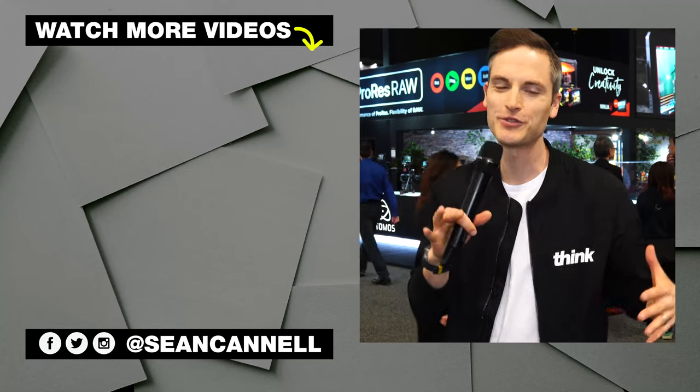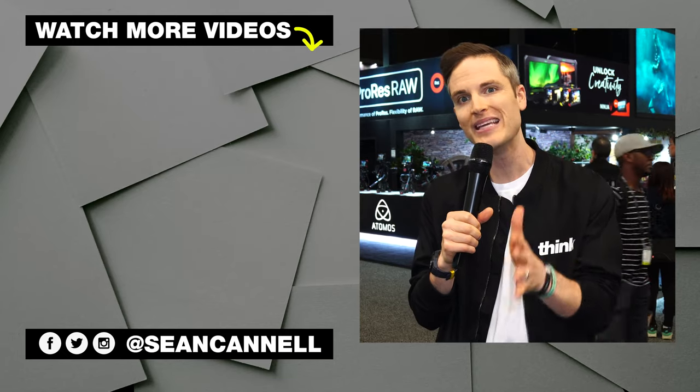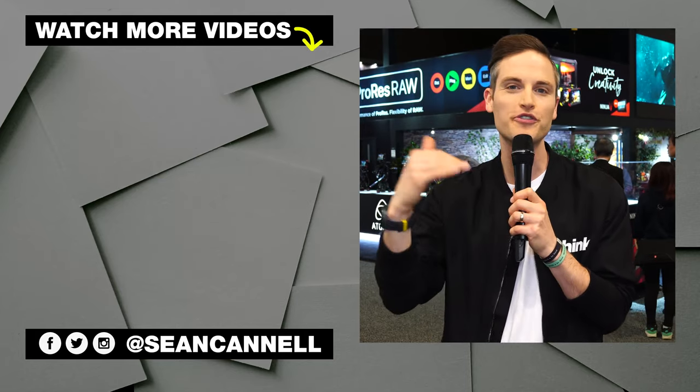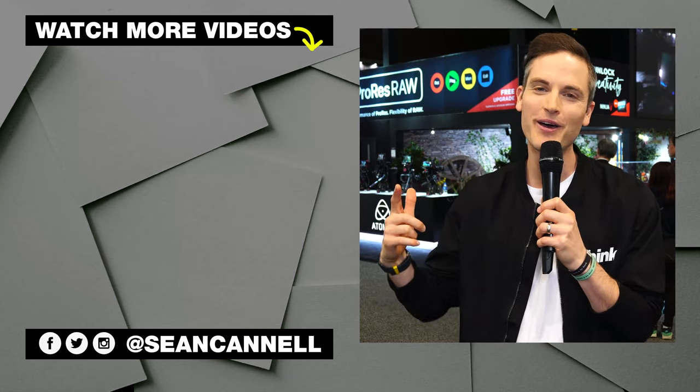If you want to check out more details about this, we'll link it up in the description below. Thanks, Mark. Question of the day: what do you think about the Ninja V? Are you pumped that it's coming? Have you shot with any external recorders or external monitors before, and do you have any favorites? Let me know in the comments. Subscribe and ring the bell if you haven't yet. Check out other videos in our NAB show series, or another video from Think Media. Until next time, Think Media is bringing you the best tips and tools for building your influence with online video. Keep crushing it and we'll talk soon.